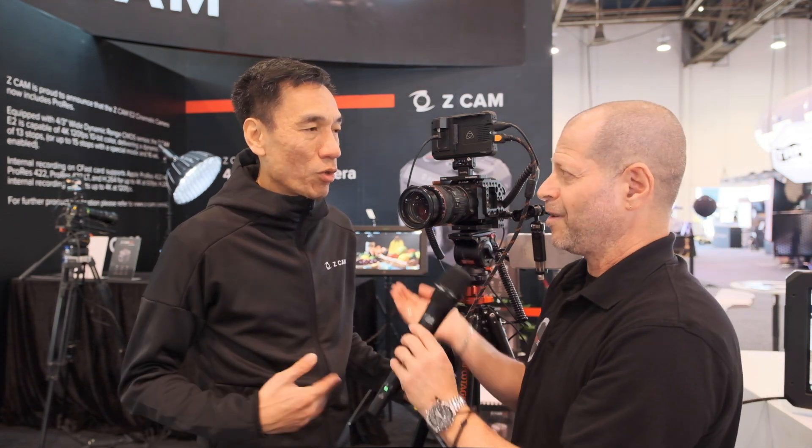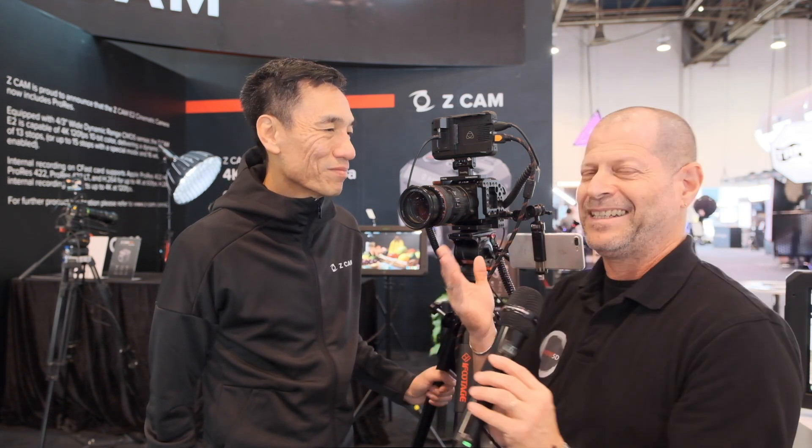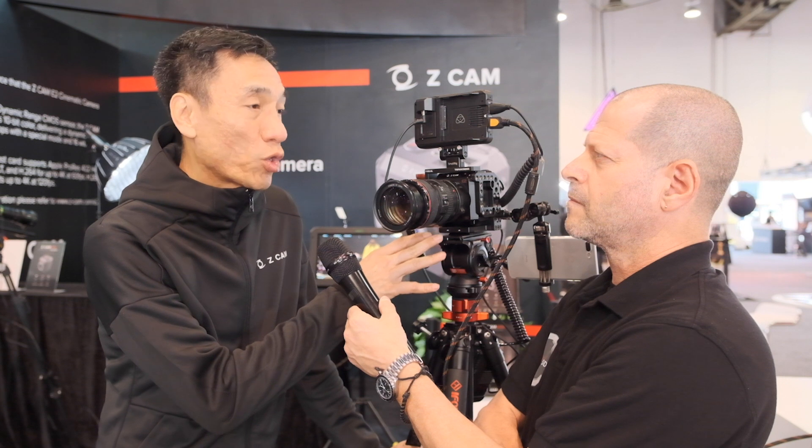So besides ProRes RAW and Blackmagic RAW, you will also have your own proprietary raw solution. Yes — we will reveal more details when we launch towards the end of this month. As for recording time limitations, there are none — it all depends on the size of your CFast card, and with external recording media you can record as long as you like. We actually have a customer who has been recording 4K with the E2 in an underwater application continuously for more than two months.